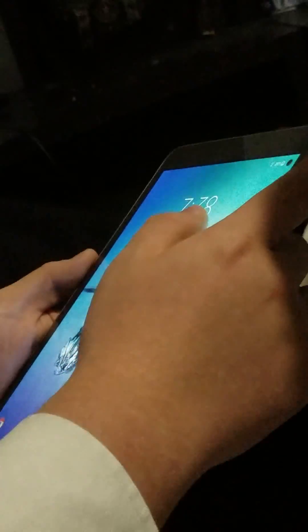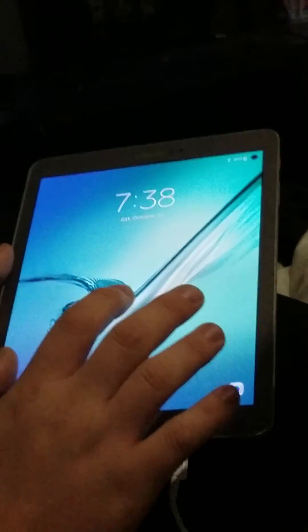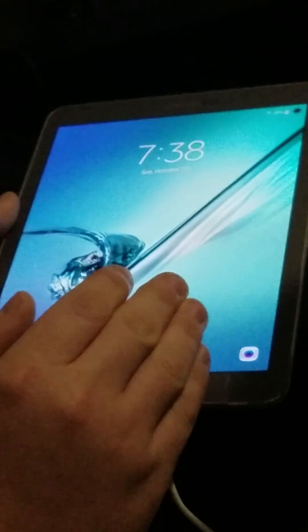So what you're going to want to do is when you first start off the tablet, you're going to want to click start. It'll bring you to the Wi-Fi page. You're going to want to actually set up a mobile hotspot with your phone and connect to that, and then you're going to click next.